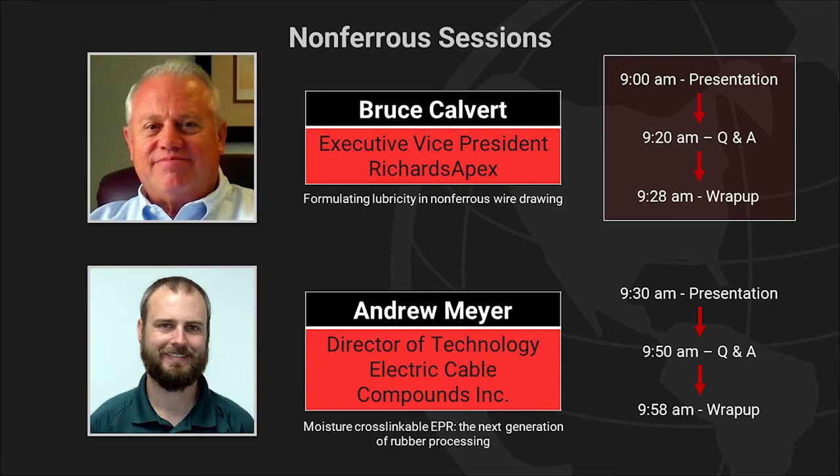I'd like to introduce Bruce Calvert, who is the Executive Vice President of Richard's Apex. He's responsible for the technical activities within the company. Prior to joining Richard's Apex in 2011, he was Director of R&D for the Industrial Division of ICI Crota Americas and Department Manager, Chemicals Assets for Mobile Oil.